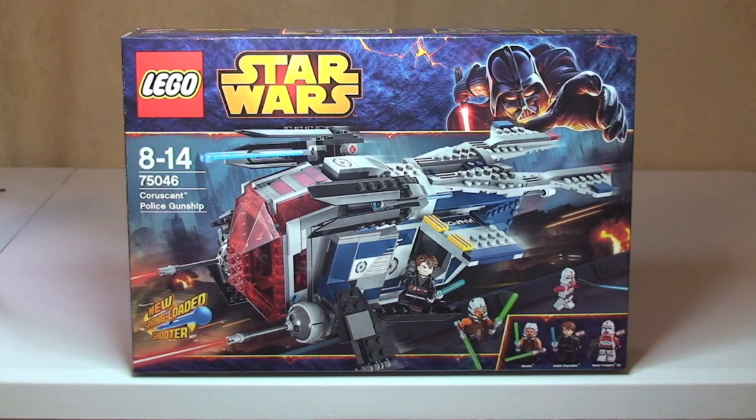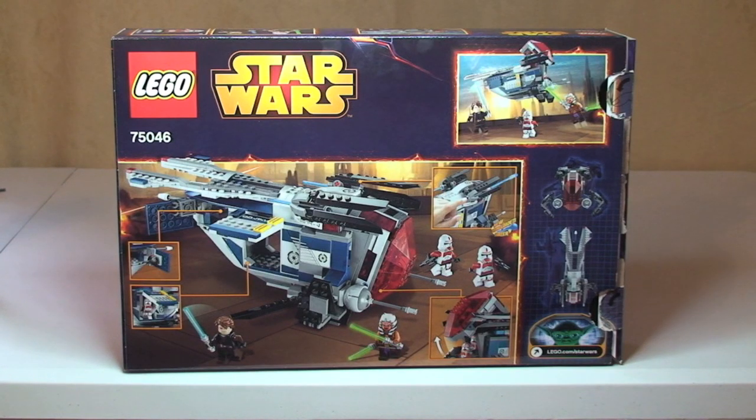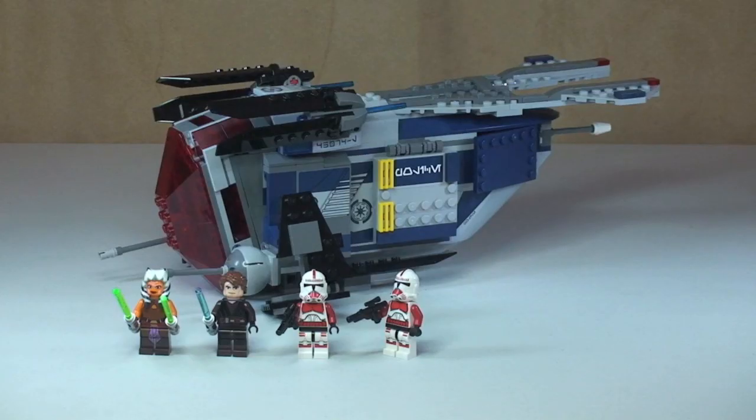Hello YouTube and LEGO fans, welcome to Destination LEGO and another winter 2014 LEGO Star Wars set review. This is set 75046, the Coruscant Police Gunship. It's for ages 8 to 14, comes with 481 pieces, and retails here in the UK for £49.99 from the LEGO store or LEGO store online.